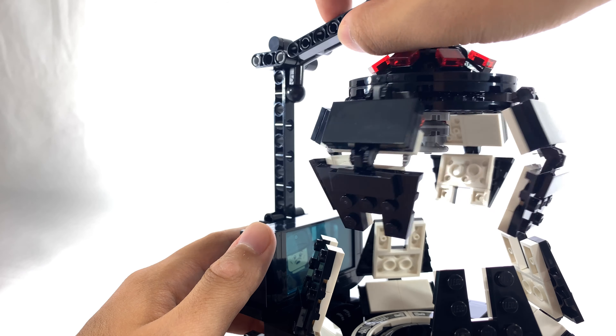So this is the finished Meditation Chamber, and honestly it's a pretty symmetrical build, and there really isn't too much to show at these angles, but let's remove the minifigures and take a closer look. With the Darth Vader minifigure removed, I'm going to give you guys a better view of the inside of his Meditation Chamber.